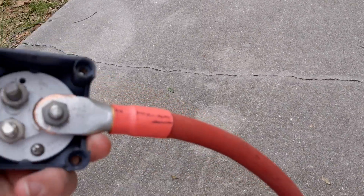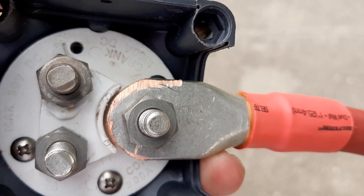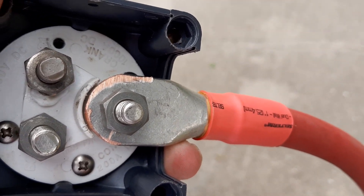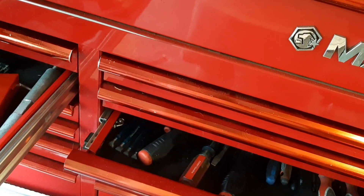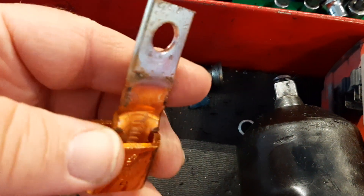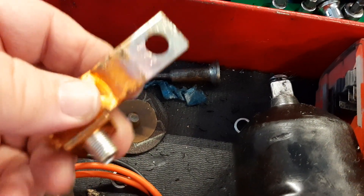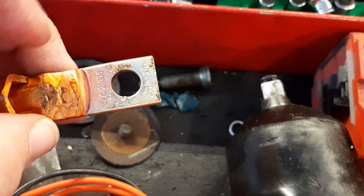I took this thing apart and, lo and behold, that top terminal on the left is melted. That dude got hot. They had these copper adapters where you can put the wire through and pinch the bolt down. But look at the color on that thing — look at how hot that got. That's freaking scary.